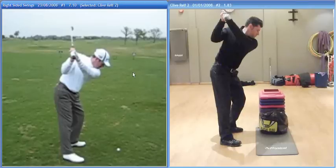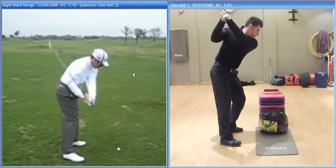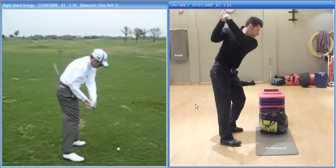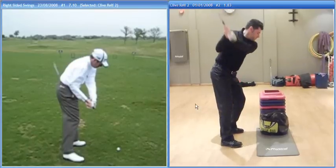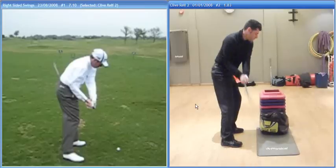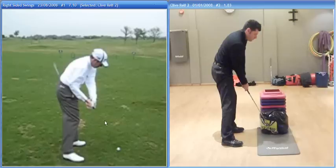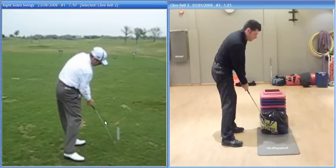And then he comes down, drops it into the slot - you can see where it's approaching from, back on the forearm again here. At that point there, this is something we're working on later on in the lesson today. There's your club there, whereas really I'd still like to see it where his is. That's keeping that angle of the right wrist, come back into impact.